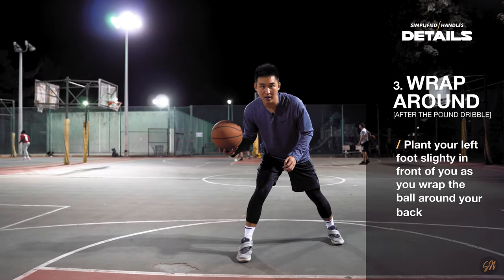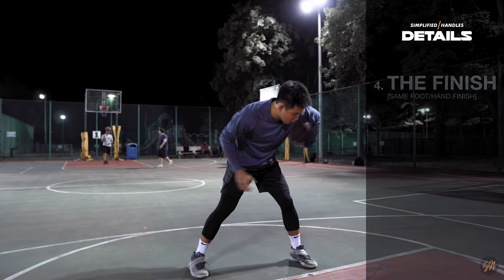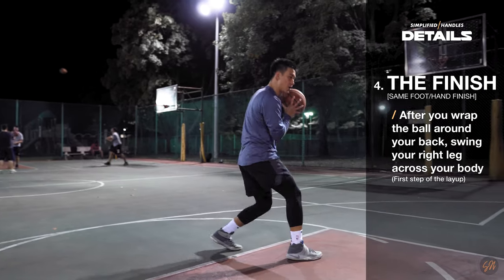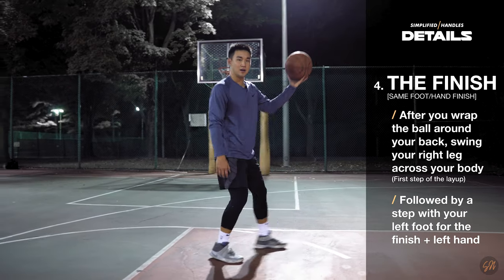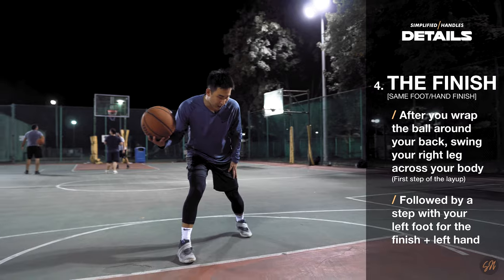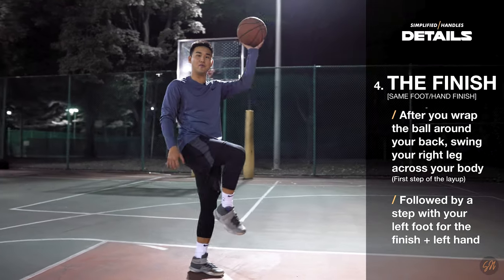After we take that pound dribble, we're going to plant our left foot in front of us. As we plant this foot, we want to start bringing the ball behind our back. As we bring the ball back to the front of our body, we're bringing our right foot across our body as the first step of our layup, and then we're going to finish off the left foot and with the left hand. So off that pound dribble: plant this foot, bring the ball behind our back, bring this right foot across, and finish off the left hand and left foot.